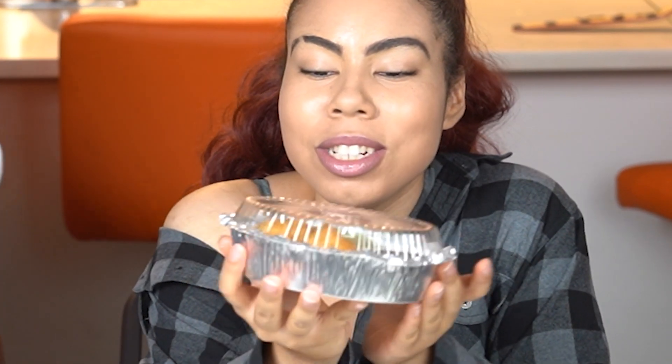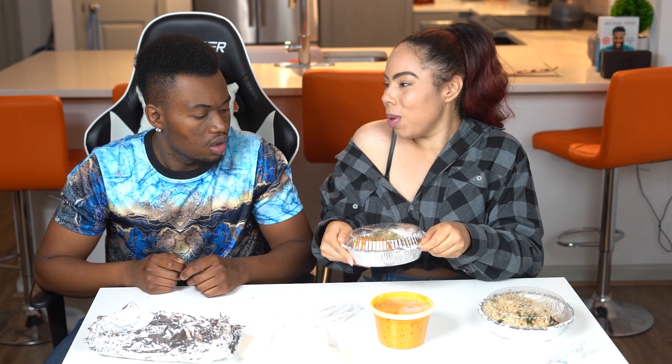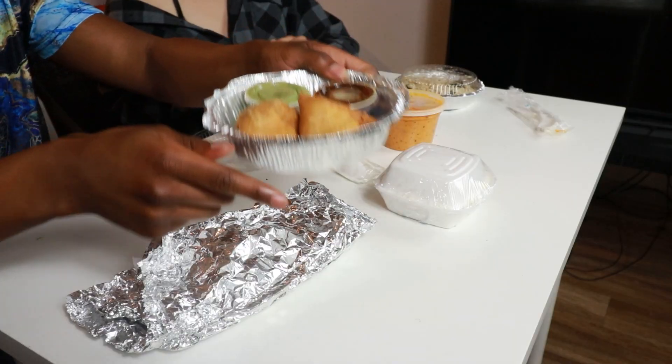So now we have the samosas. I am super excited to try this — it looks good. I've seen people eat this before and it looks really good, so now we get to try it and see for ourselves. Take a look at that real quick. Hey yo, that smells amazing, guys. No, for real — you smell that? I'm not capping y'all, this isn't for the video, this actually just...